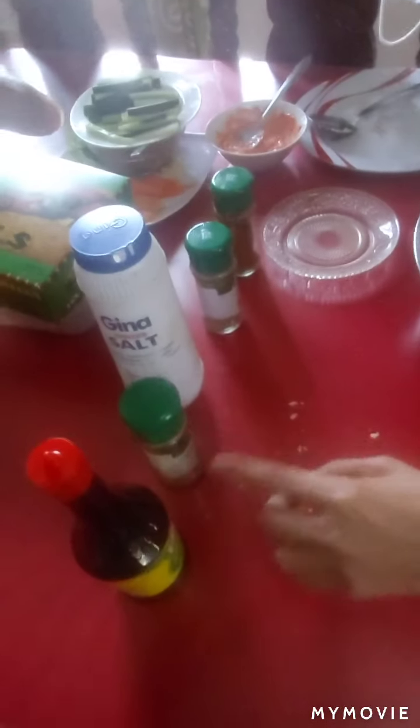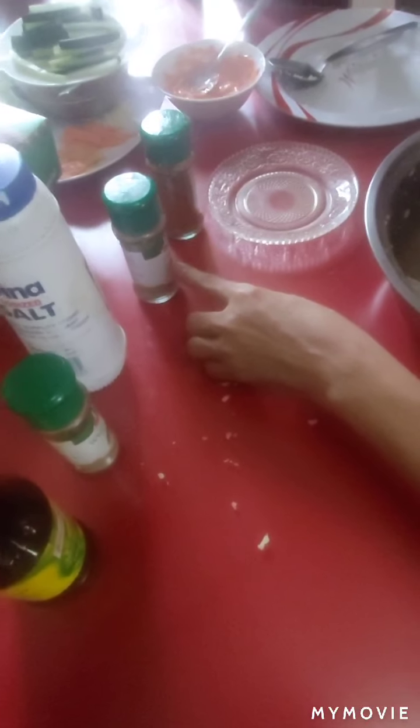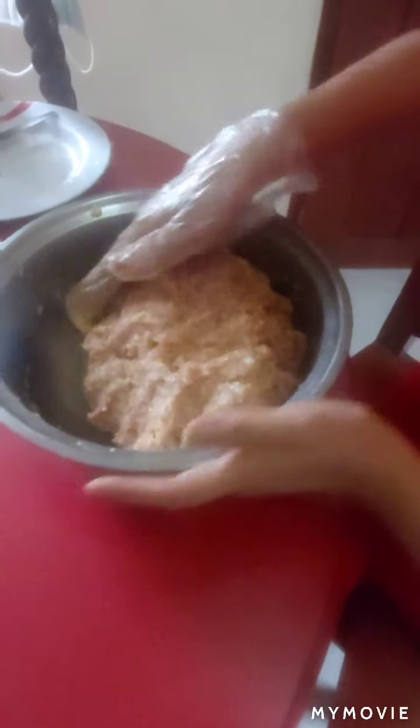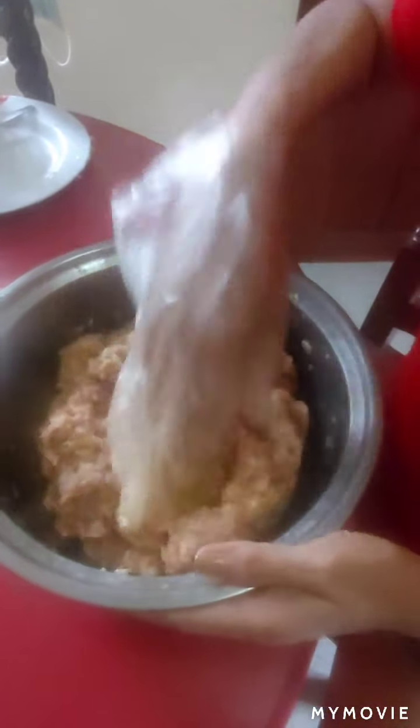Let me repeat the ingredients: seasoning, pepper, salt, oregano, paprika, oregano juice, and pork giniling. That is your Longganisang Lukban.